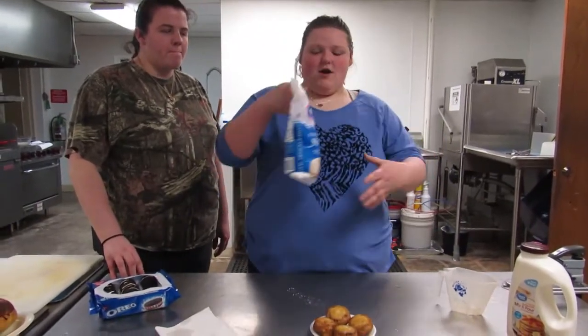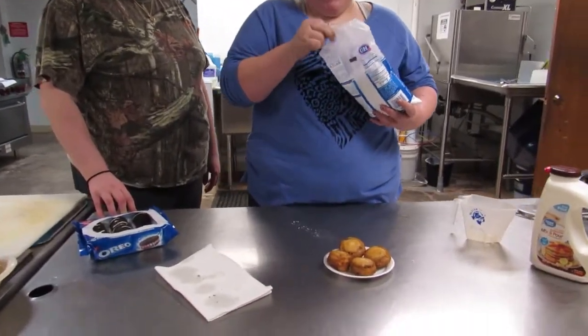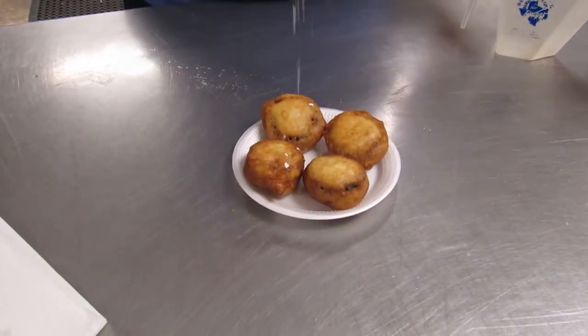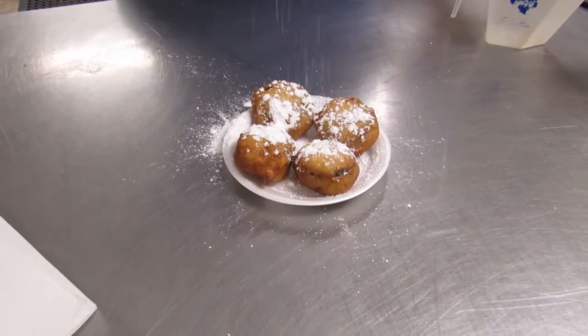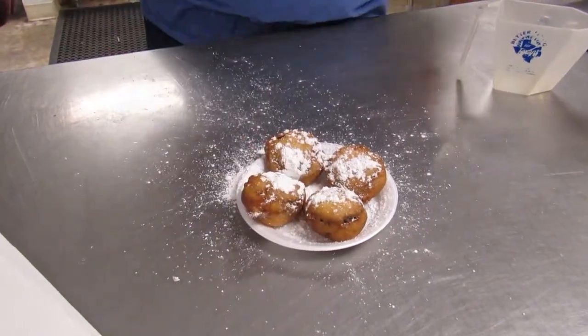Now, do you fry them all? You want to put some powdered sugar on them. You can do a lot, you can do a little. Since mom likes a lot of powdered sugar... Not that much. There you go.